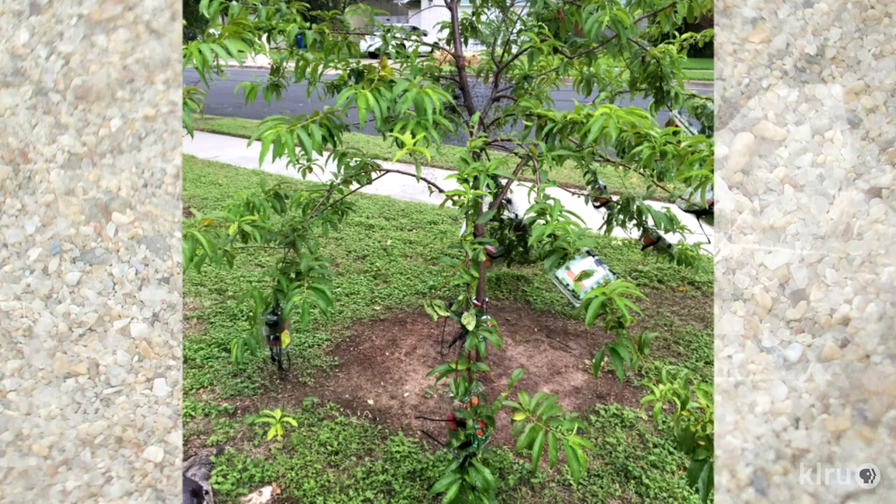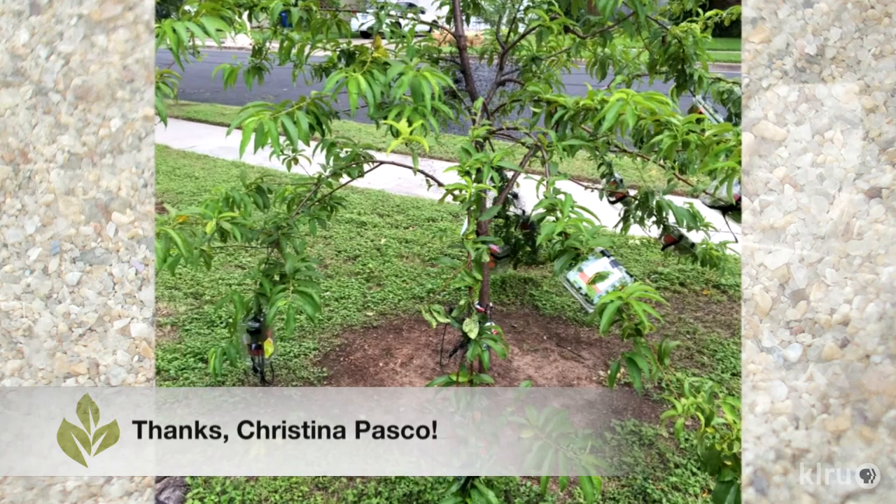Hi, I'm Daphne Richards and this is Auggie. Our question this week is actually an answer from Christina Pascoe on how she's protecting her peaches this year. She tagged us on Twitter and we just love the way she's resolved this common problem, so we wanted to share it with you.